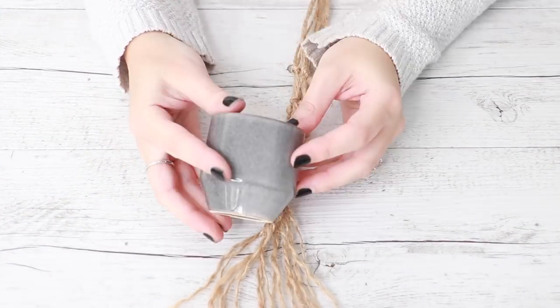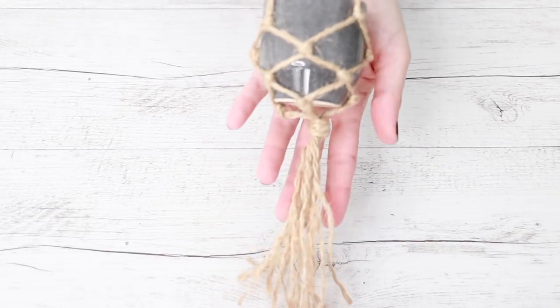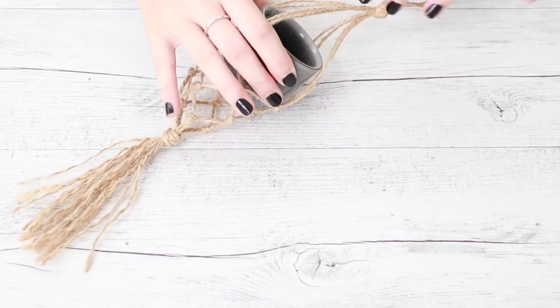Now you're ready to place your pot into the hanger. Just pulling the edges open, you'll have to squeeze it and kind of shuffle it in a little bit until it fits in perfectly. And that's what the finished pot hanger should look like.